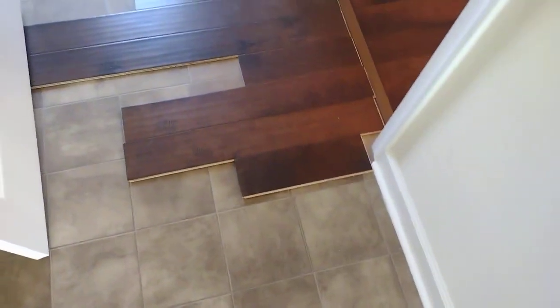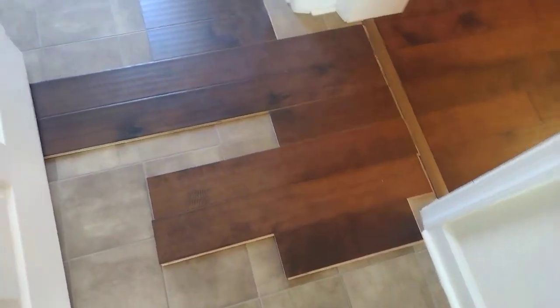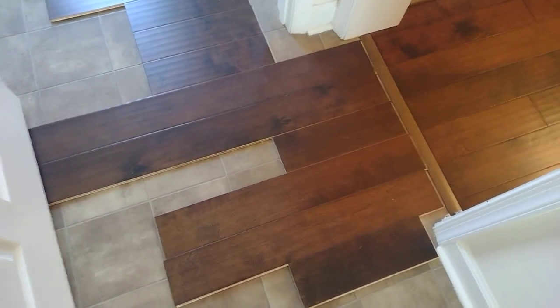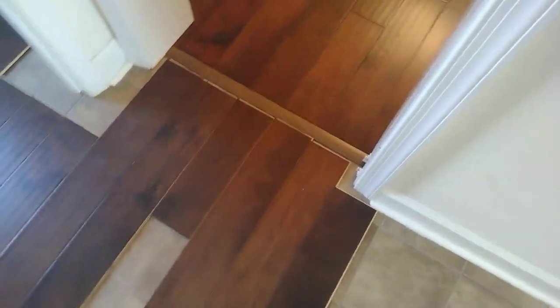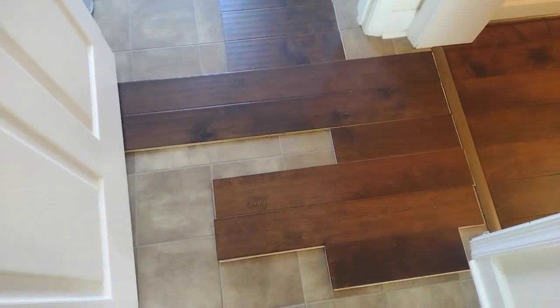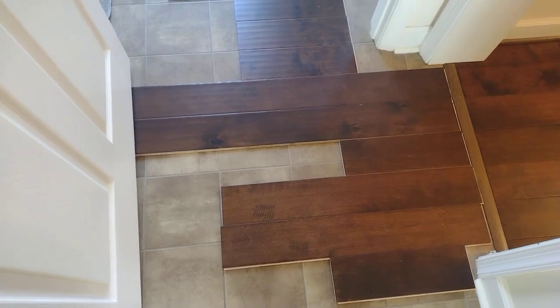We decided we would just nail over it — wasn't really my decision. I actually wanted to remove the linoleum, but the only place that's gonna be difficult is here. Otherwise I think everything's gonna work out fine.